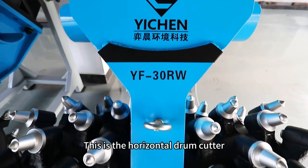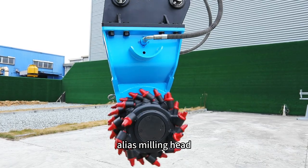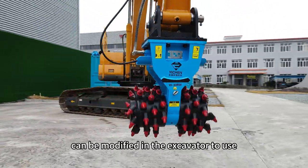This is the horizontal drum cutter, which belongs to a kind of drum cutter, also known as a milling head. There is a hydraulic motor inside, and it can be modified to use on an excavator.